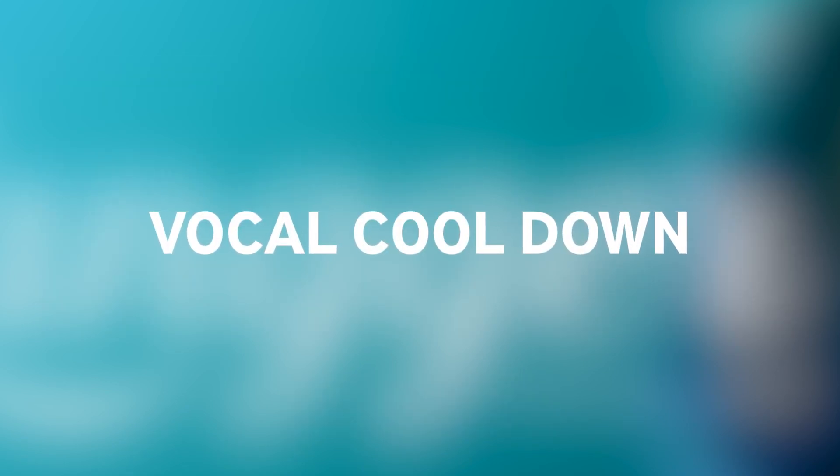For vocal cool-down, you can do the same as for the vocal warm-up but shorter — two minutes is enough. And you move from your high notes to your lower notes. This will put your voice box, your vocal folds, into a great position for recovering until the next day, until the next session.